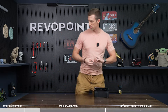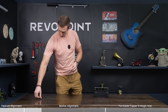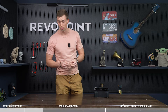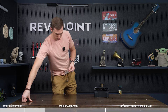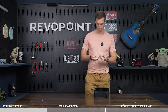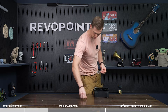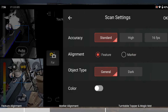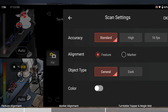We can fix that easily by putting some marker dots on the table. Because the table has no features, we need to add the marker dots and that will fix our problem. Once we switch the scanner into marker mode it will no longer spin off as you're scanning. In scanning settings, switch it to marker alignment under the alignment section.